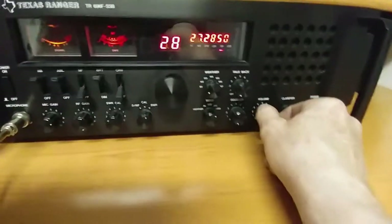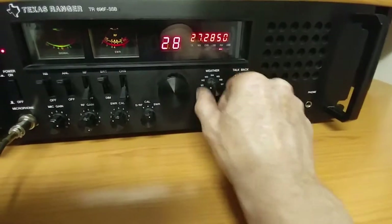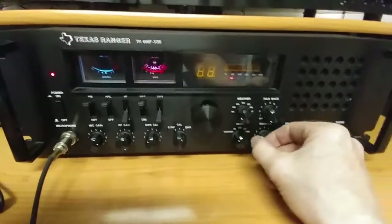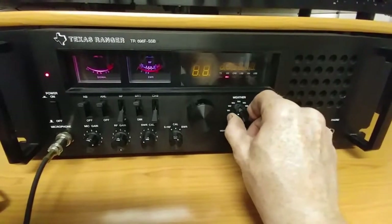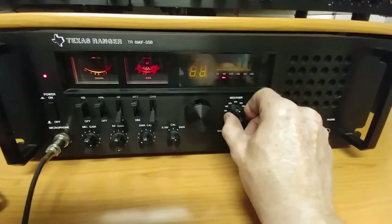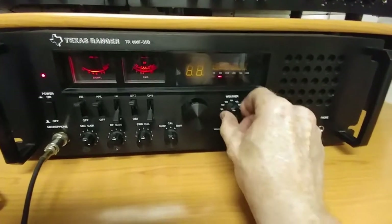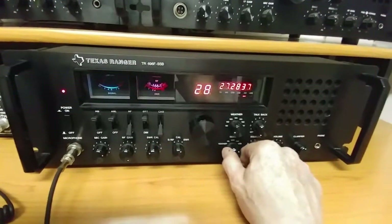Another flaw that I see with this is the weather band. We'll go to weather on here. And I know the weather bands aren't great anyway, but you don't get anything. I get nothing on weather, so weather is basically worthless.